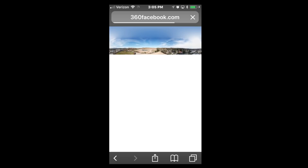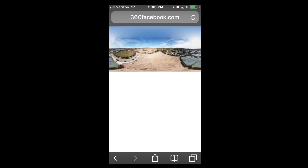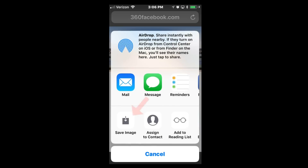Now the processed image is showing up on the screen. Down on the bottom there, go ahead and click on that icon to save the photo down to your device.